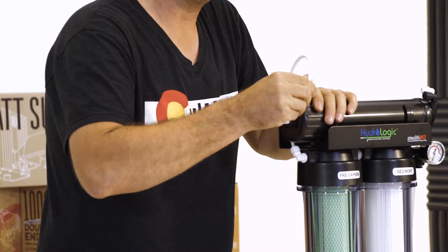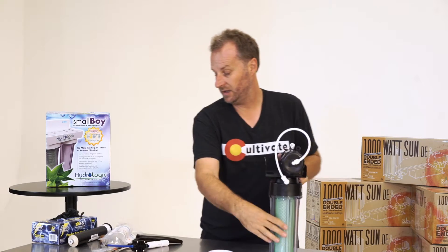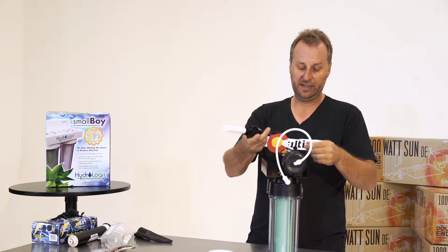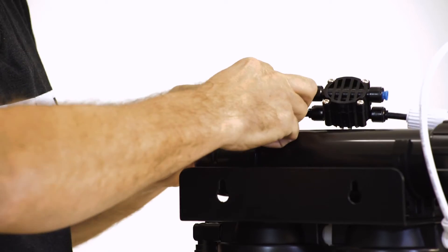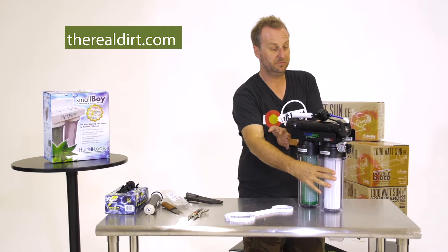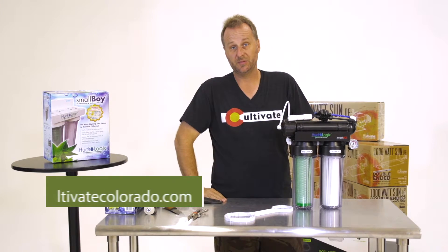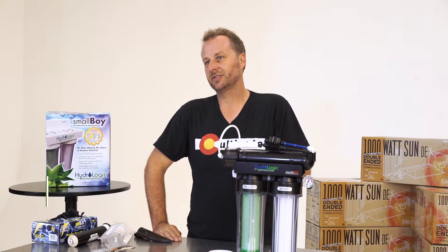I always like to give it a little arch like this when I put it back in. Now this piece, you just snap it into your coordinating lines — black line and the white line, it goes your blue. And there you have it. Replacement membrane filter on reverse osmosis filter. This is Chip Baker, Real Dirt, Cultivate Colorado.